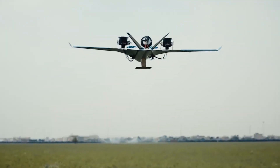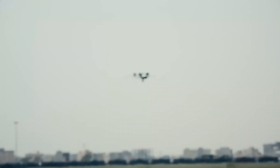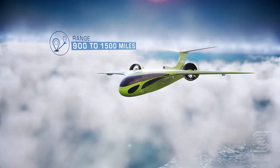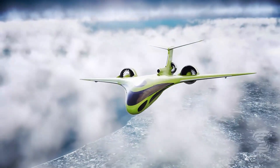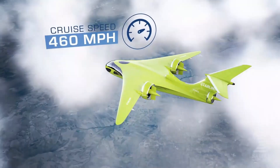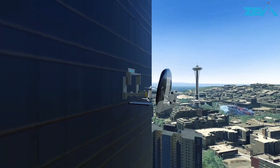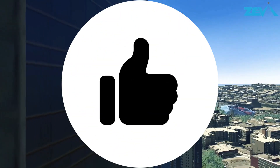Thanks to electric propulsion technologies, we can look at designing such aircraft again. So what do you guys think about the Starlink Jet? Do you think it resembles the Quinjet? Do let me know in the comments section. If you learned something from this video, please give it a thumbs up. Thank you for your attention.